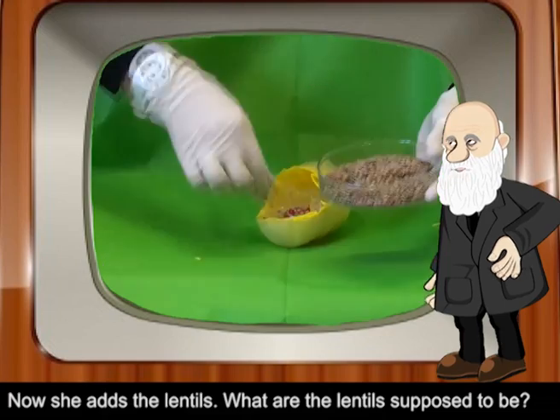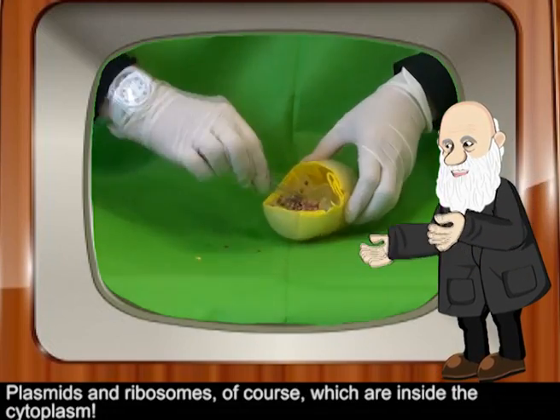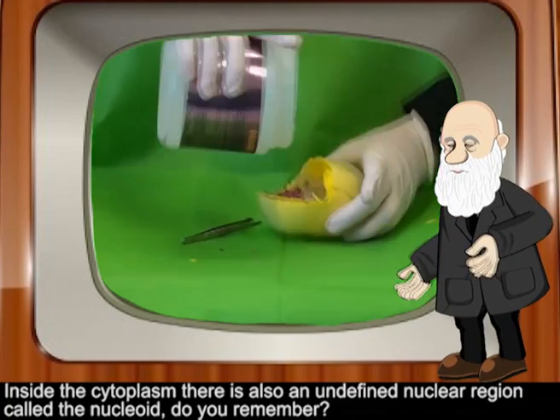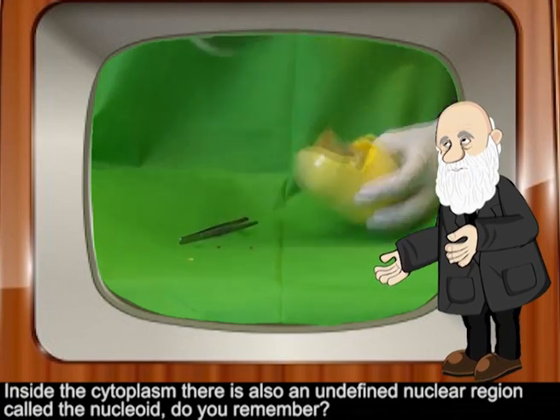Now she adds the lentils. What are the lentils supposed to be? Plasmids and ribosomes, of course, which are inside the cytoplasm. Inside the cytoplasm there is also an undefined nuclear region called the nucleoid — do you remember?